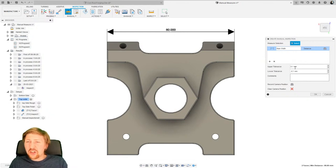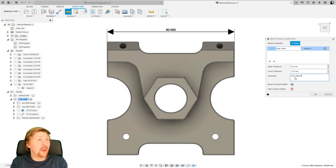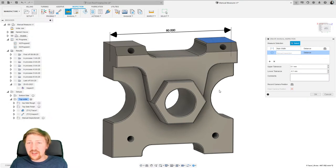The tolerance here is quite loose, so I'm going to go 0.25. Whatever I type in the top tolerance field, it automatically mirrors below. This was an idea grabbed from stock-to-leave. If it's got a different-sided tolerance I can type it in separately — changing one breaks the link to the other. In the comments field I can say 'use calipers' for that measurement. Let's go to the next one — the length of the part — and call it 'main length' with tolerance 0.25 and 'use calipers'.